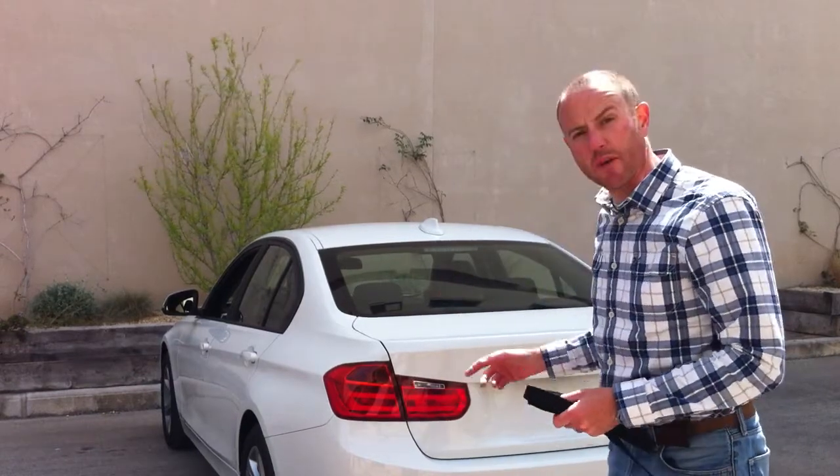Hi, I'm Anthony from Bootbag, and in this short video I'm just going to talk about Bootbag Vacation, which is the larger of the two models we sell for this BMW 3 Series.